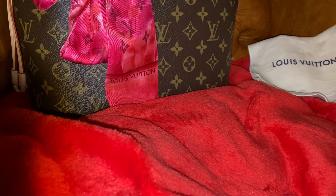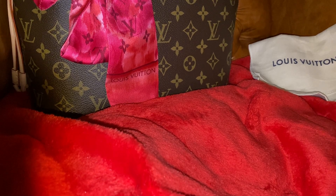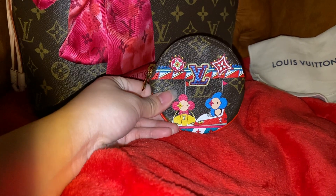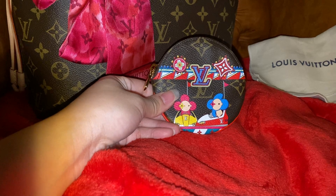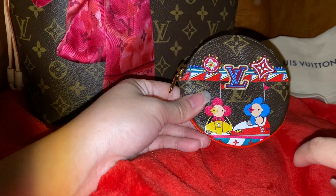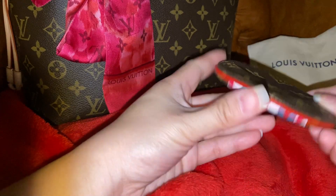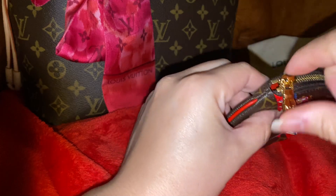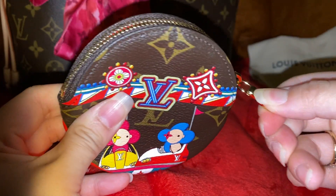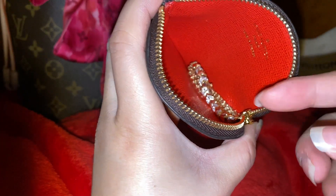Hello everyone, next up I have a review for a coin purse. This is the Christmas edition that just came out for 2020, and it looks like this — it is so beautiful, I love it. It has the Vivienne animation on here, the LV and all those stars, and it's in the monogram. It's red, and it zips like this.